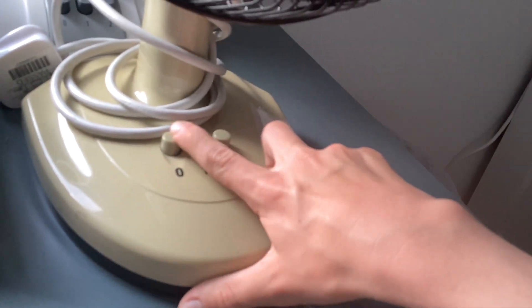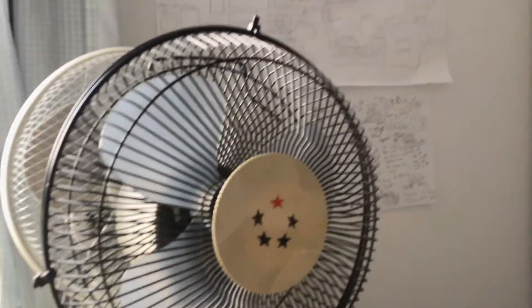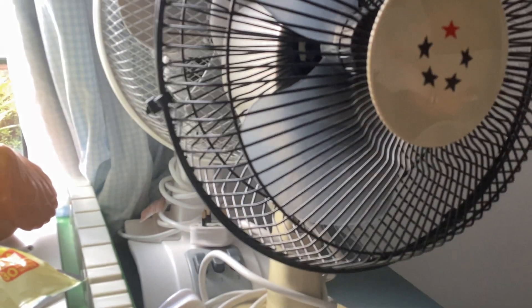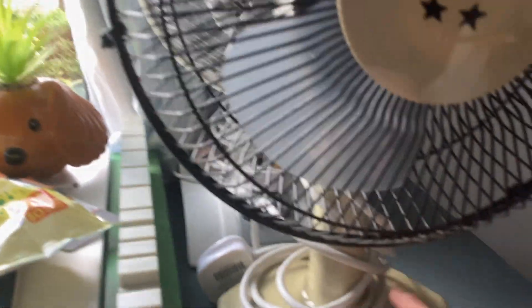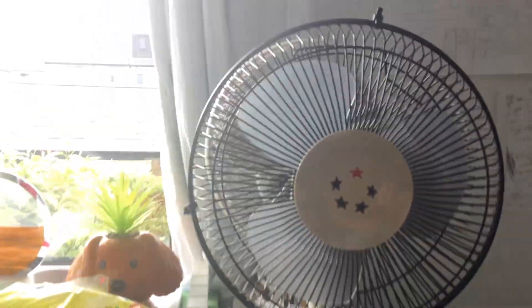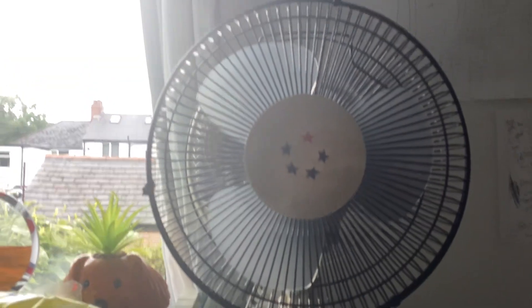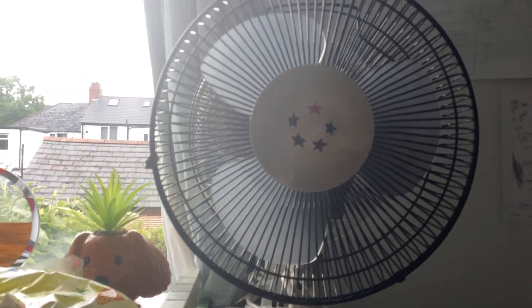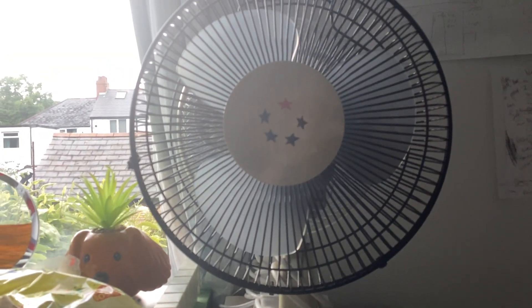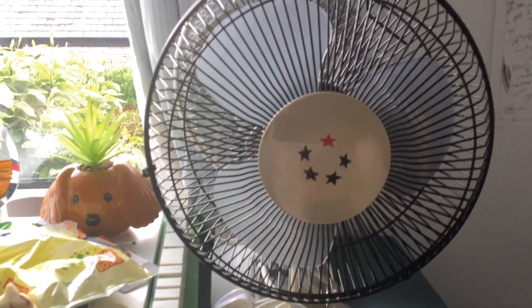This is a Five Star desk fan. A lot of fans come under this brand called Oriental American. Some things aren't original on this fan — it's missing the information sticker and it's missing a ring. This is my birthday fan find — my mum found this for me.